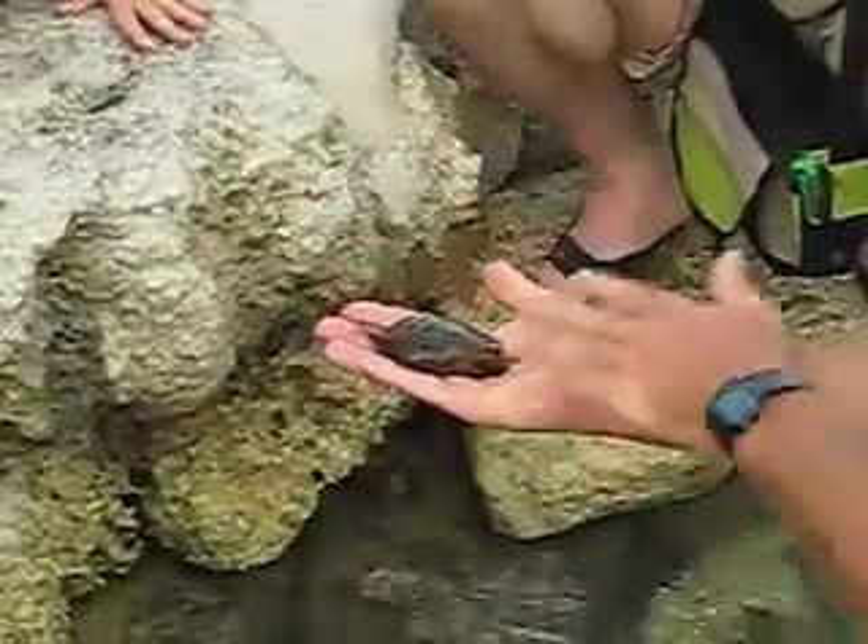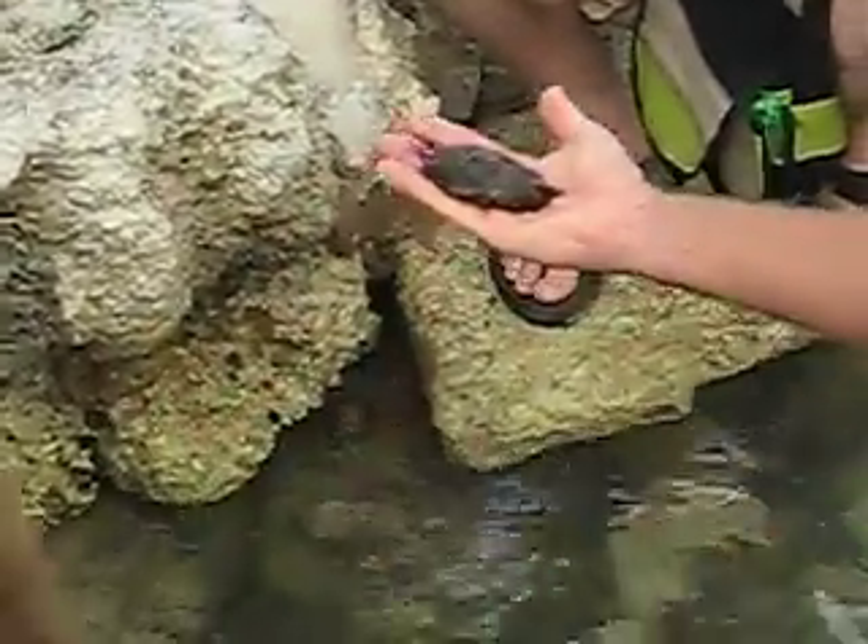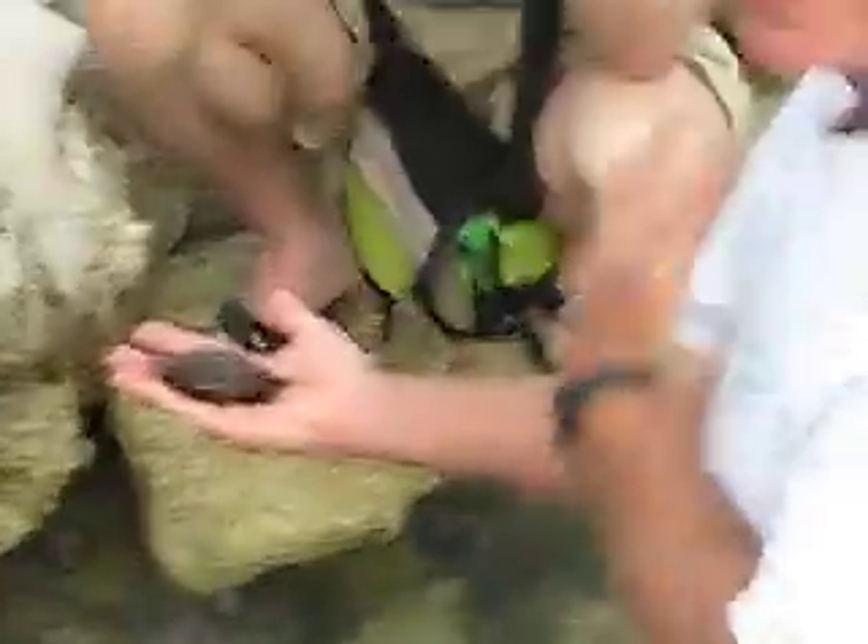And then you cover the ink all over your hand, and then you take your hand and put that on your shirt. You make a big stain.